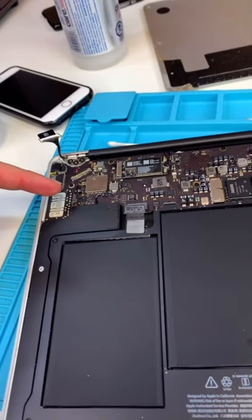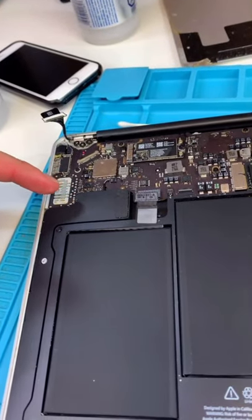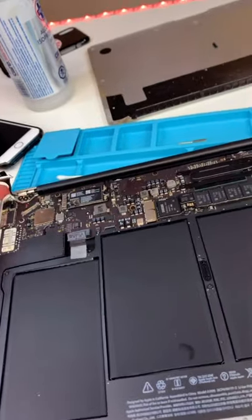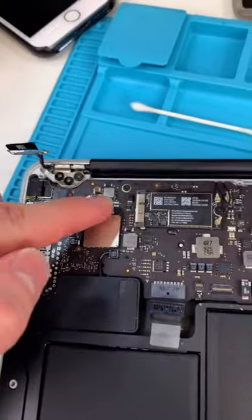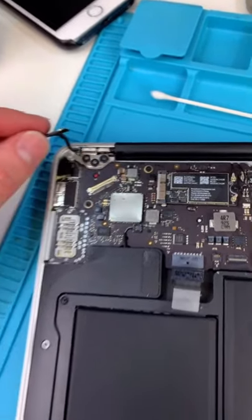If you spill something on your MacBook, it might still work after, but eventually it'll catch up to you. Make sure you go get it cleaned right away. We're gonna take this to our friend who's gonna micro solder and replace some of the damaged components. And I'll see you guys next time.